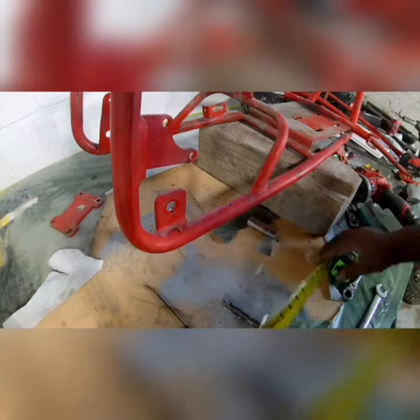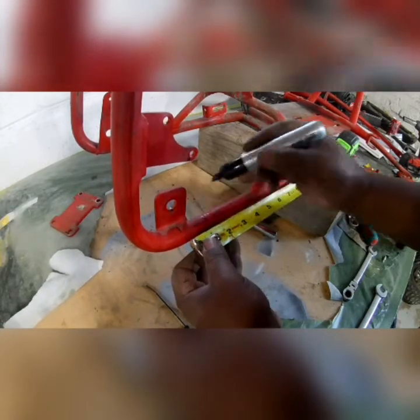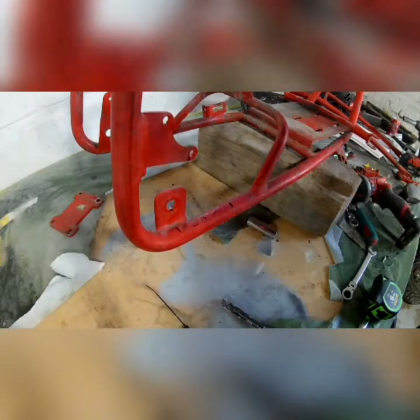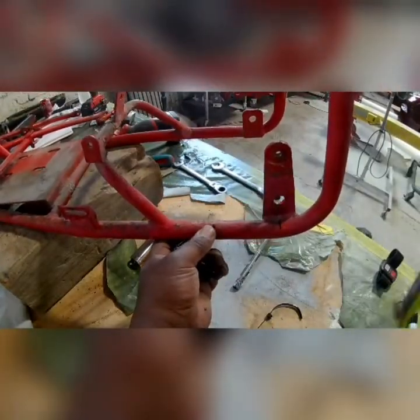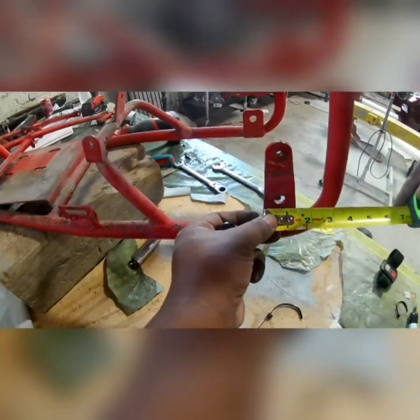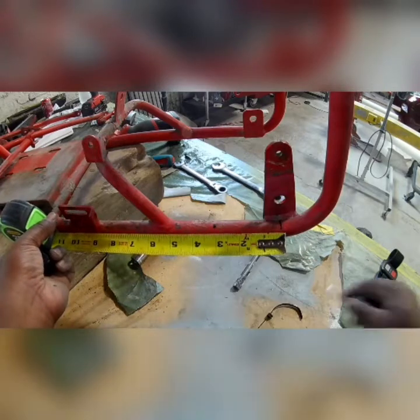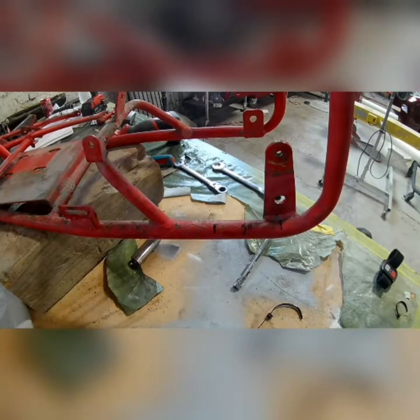Now we're gonna start cutting. I just measured the center of the axle hole, and what you want to do is find the flattest or straightest part of the pipe to cut it, so you know everything will line up. I figured three inches from the wheel axle hole on these brackets — three inches down — was the straightest part of the frame. So you find the straightest part of the frame, and assuming everything lines up from the factory, it should be pretty close as far as being even on both sides.